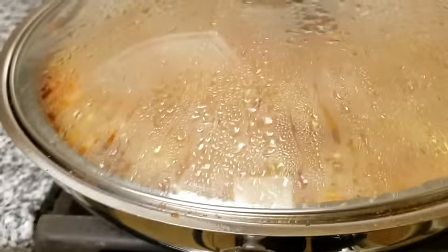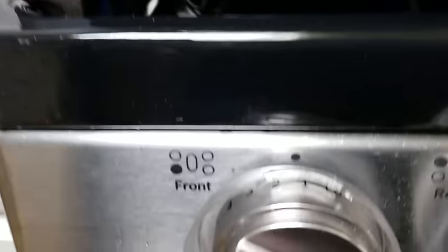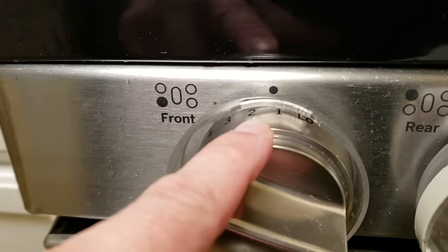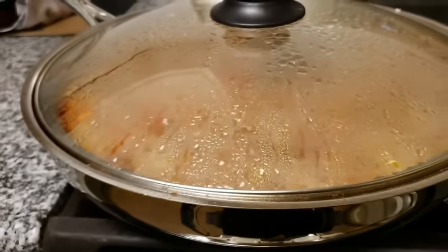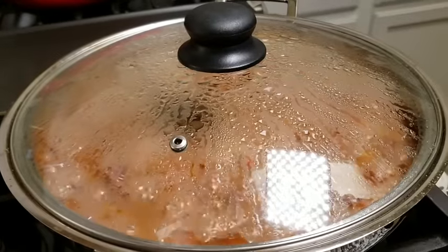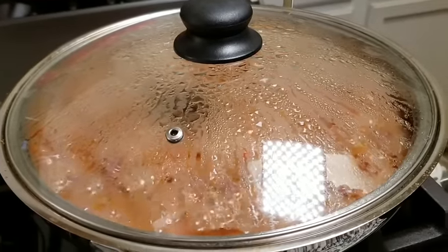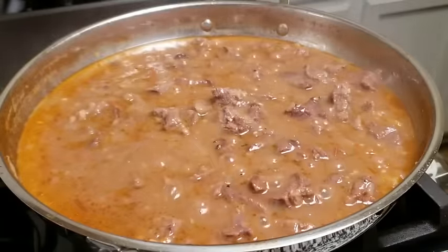I've already lowered the heat around 10 minutes into the cook time — I can just tell it's going a little too rapid without lifting the lid. I want it at a gentle simmer, and I'm simmering this for one hour or until you reach the desired tenderness of the carne guisada. One hour usually does the trick for me, but there are many variables depending on how high you have your heat. You may also need to add another half cup of water.